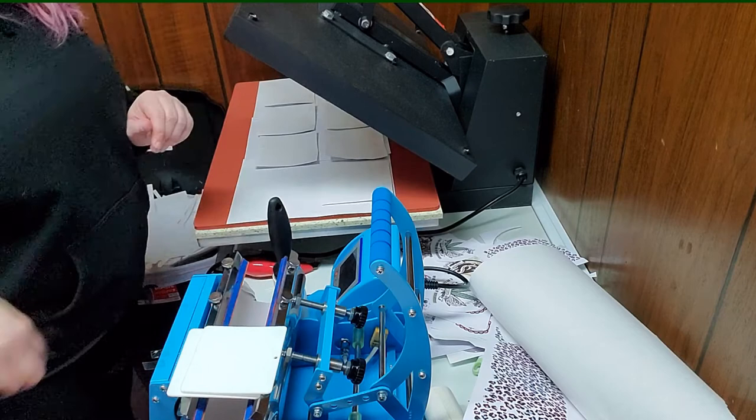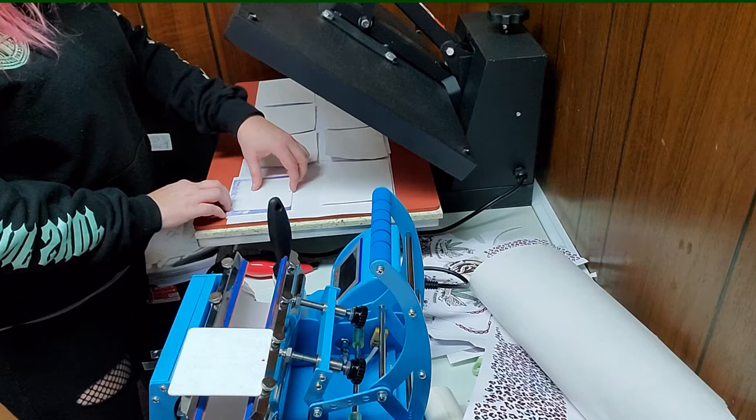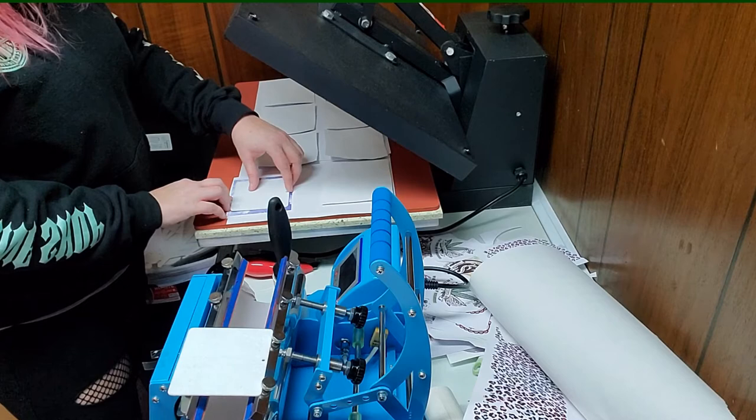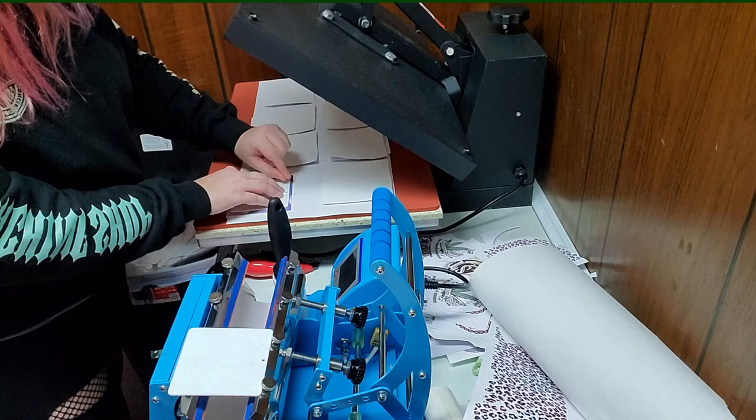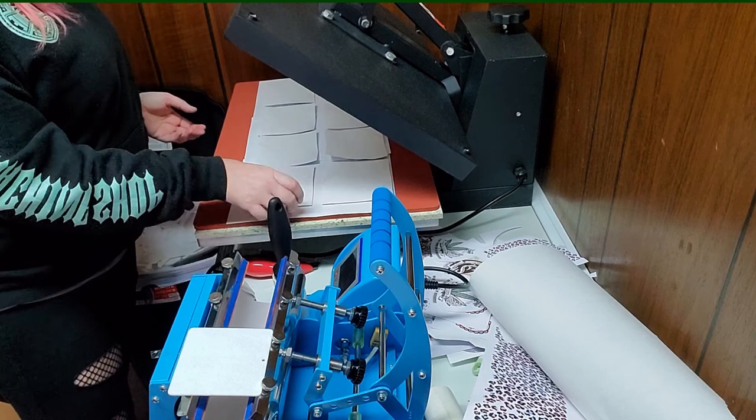My press is a 16 by 23 press, so I could probably do another row of these if I wanted to. But like I said, sometimes if you get too many things in there at once it doesn't press very evenly — especially with it being such a big press when it comes to the thicker items anyway.